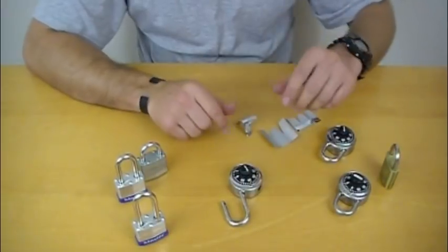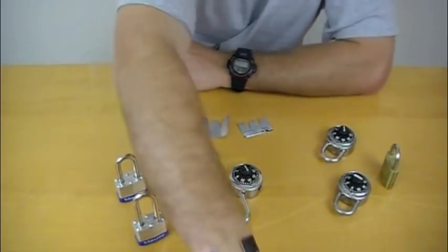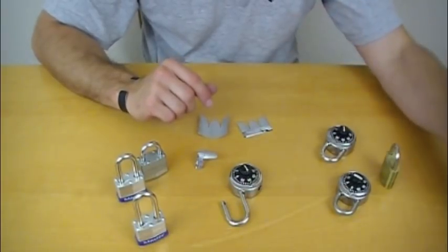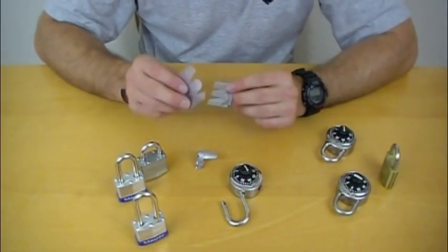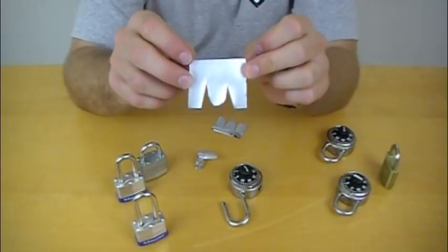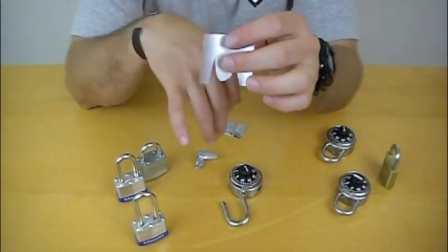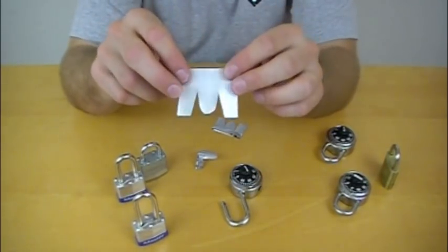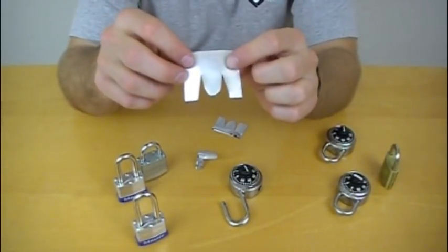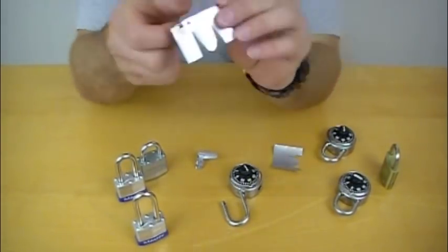Let's go over the single lock shackle and first we need to make a shim. What I like to do is cut a coke can — trim off the top and bottom — and you're left with pieces of aluminum that you can fold into a shim. The first step is cutting a little M shape in a small piece of aluminum. I like to round the middle part of the M, as it helps work its way into the locking mechanism on the shackle a little bit easier.